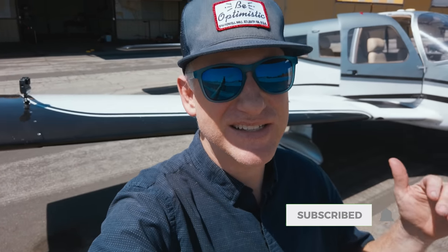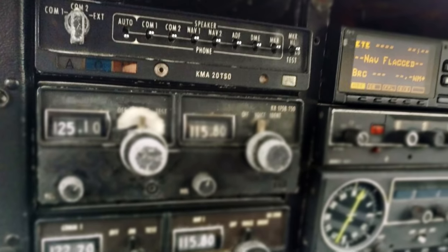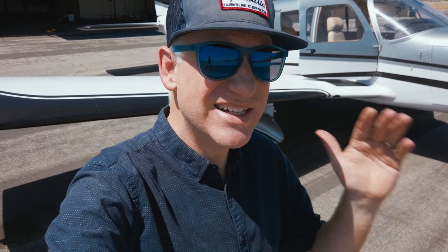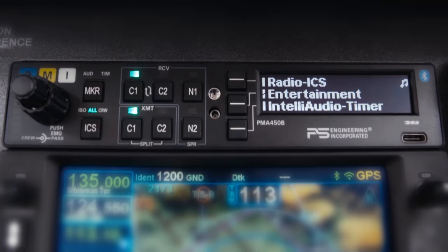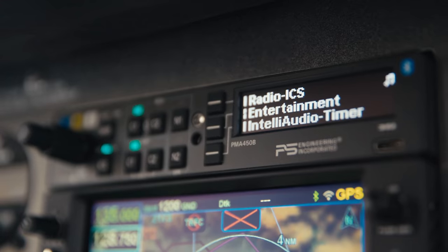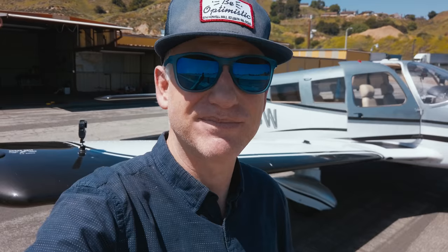We've got a lot of cool adventure videos and fun ideas coming up on the channel, so subscribe to get in the loop. For now, it's time to get excited about audio panels. I did a ton of research when it was time to put an audio panel into my Cherokee 6, and I chose the PS Engineering PMA 450B. Today I'm going to show you the ins and outs of the audio panel and the reason it was the only one I would install in this airplane. Let's go flying.